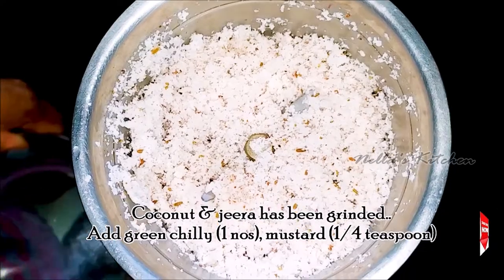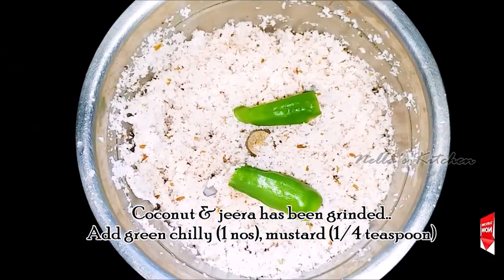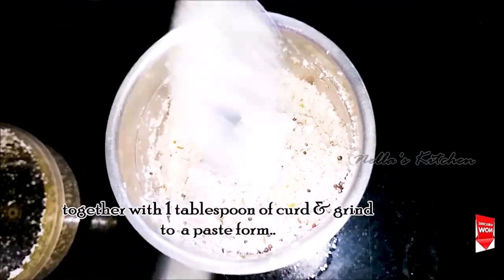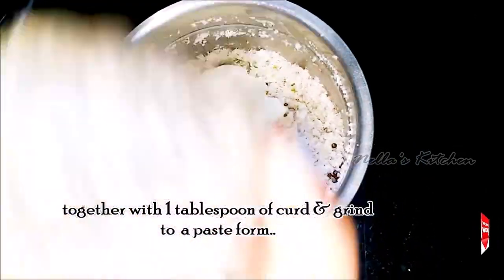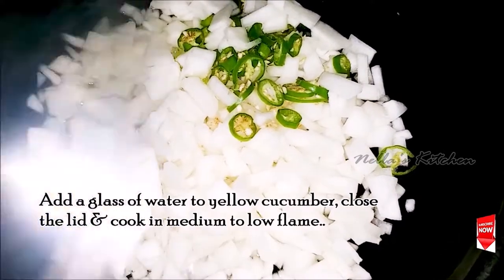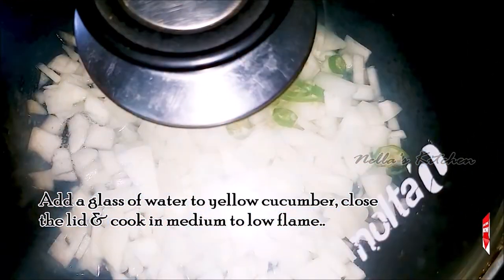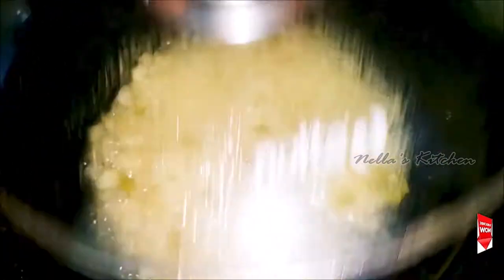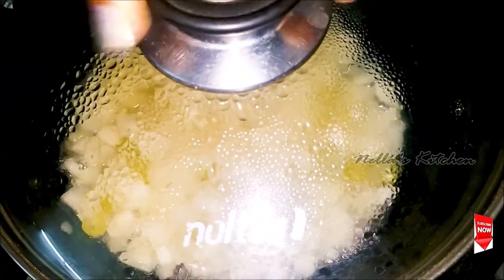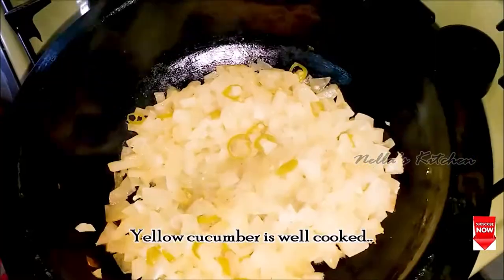Add 1 cup of tea, add a little bit to the paste, add a glass of water to the medium to low flame. Add a little bit to the medium to low flame.